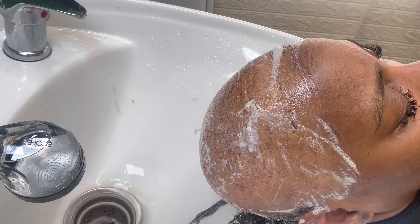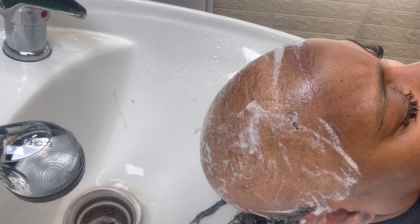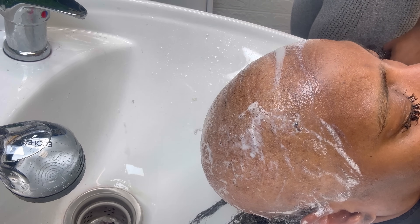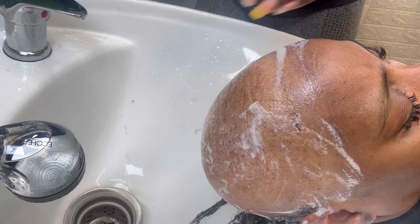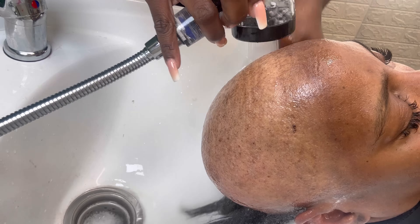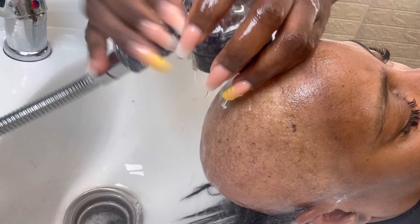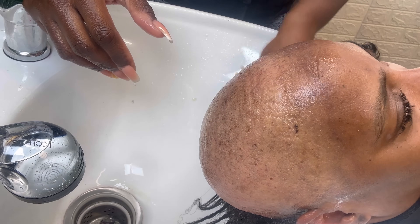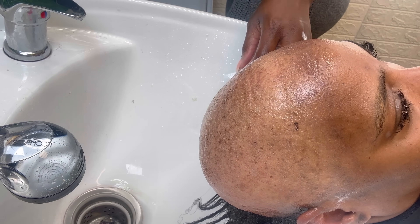She's about to put a prosthetic on, and the prosthetic is going to be on for a long period of time. Our Soothe and Balance pre-treatment includes zinc and menthol — it's going to be really nice and healthy for the scalp, help that scalp breathe, bring back life, and settle any itching she might be experiencing or was experiencing while she had the alopecia weaving service done.